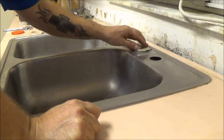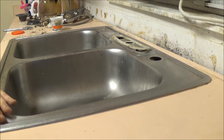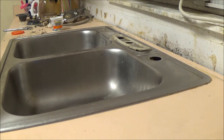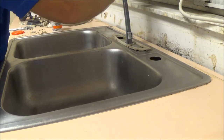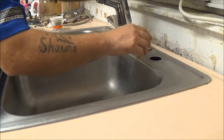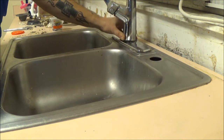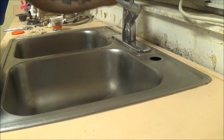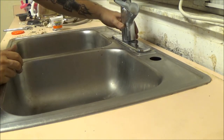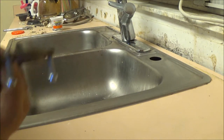I got the base on here - I used plumber's putty on that too, the same way as the sink. Now let's go underneath and I'll show you how to put this thing on. You can position the handle on the side. Now we've got our little rubber gasket - make sure you get this up in here.